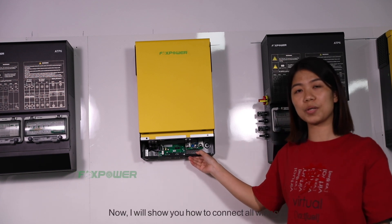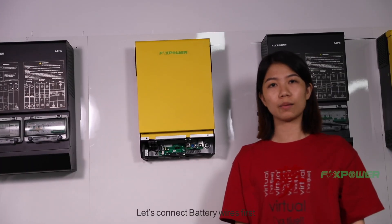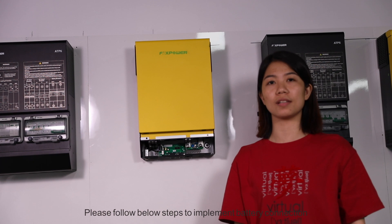Now I will show you how to connect all wires. Let's connect the battery wires first. Please follow the below steps to implement battery connection.